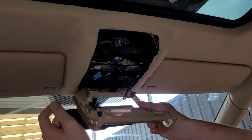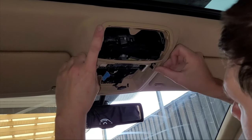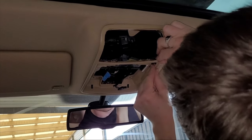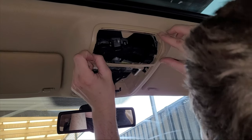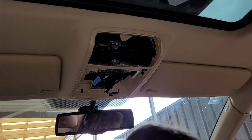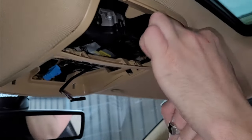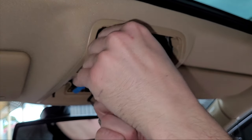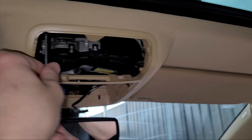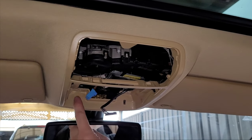We went ahead and finished off all the grab handles — they're all done now. Now we just want to focus on that front sunglasses console. Grab the outer plastic surround and push it nicely into location. The left and right both have a little clip, so push them into location to get it all lined up ready for the screws. Start by using those two screws up the front — they're normally a Phillips head or a T15 Torx head screw bit. Once they all line up and go in, move ahead and do the two at the back.